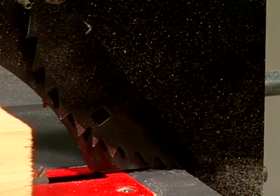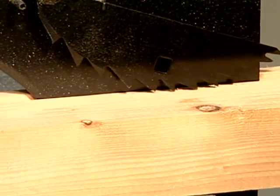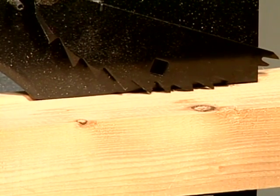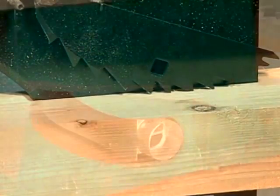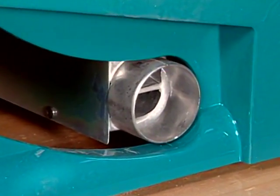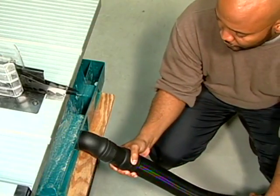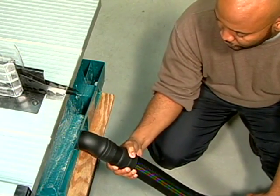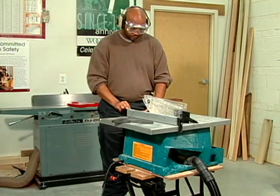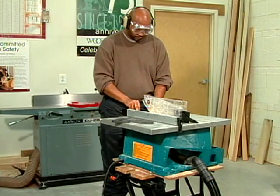Under normal conditions, the anti-kickback pawl allows the wood to move in the forward direction. However, if the material binds, the teeth bite into the wood, preventing it from being hurled toward the operator. While it may be considered by some more of a convenience than a safety feature, most table saws come with a dust collection port. This allows the machine to be connected to a shop vac or central collection system. Reducing flying sawdust not only keeps the air cleaner, it also provides the operator with a better view of the work for improved safety.